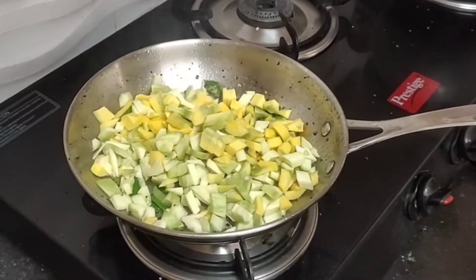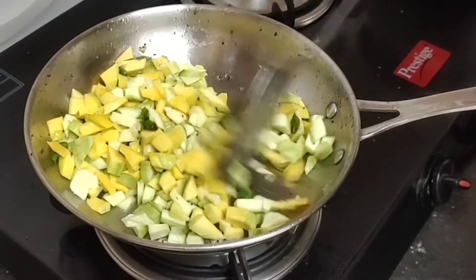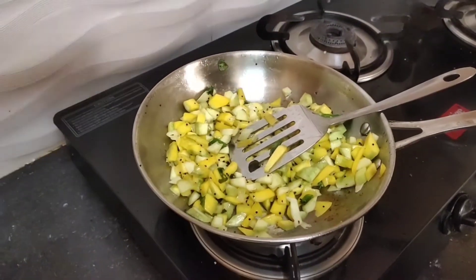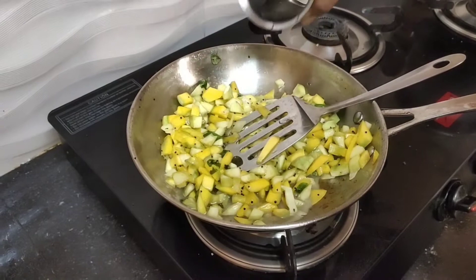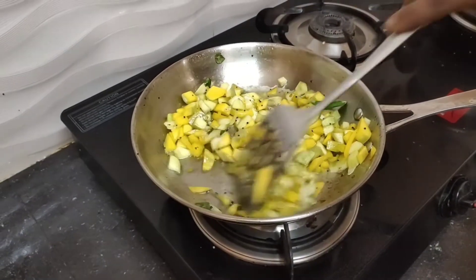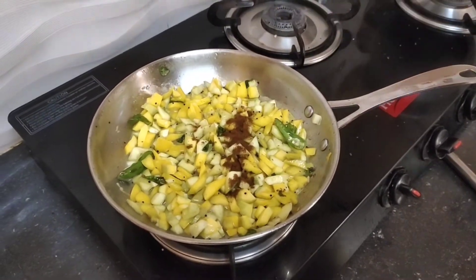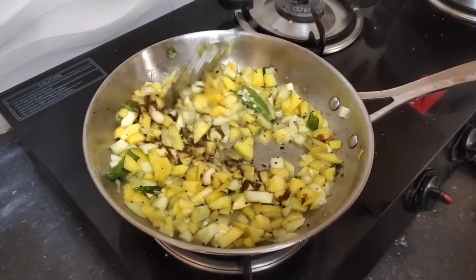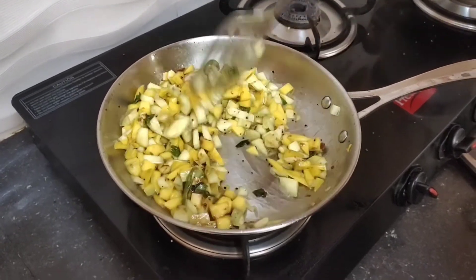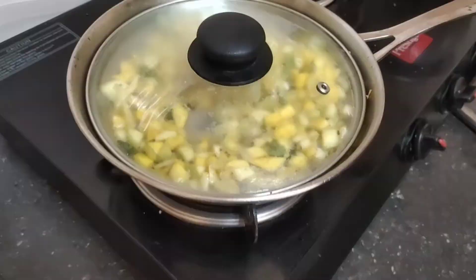Add the mango and the rice. Add a little bit of salt to taste. Add the oil to the top and mix it with a lid. Cook for about 5 minutes.